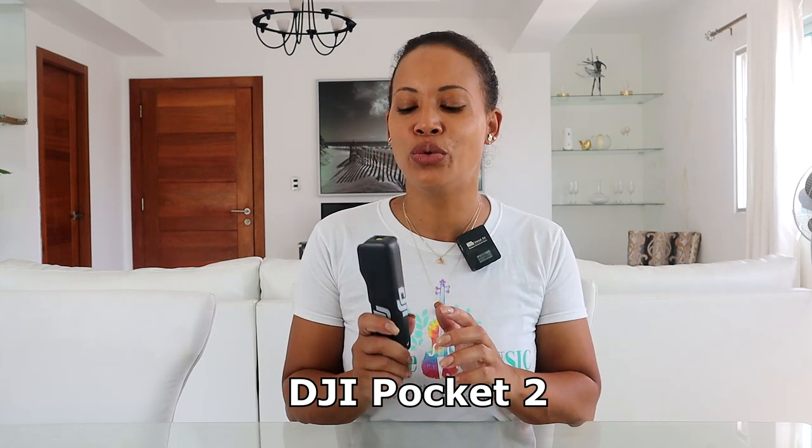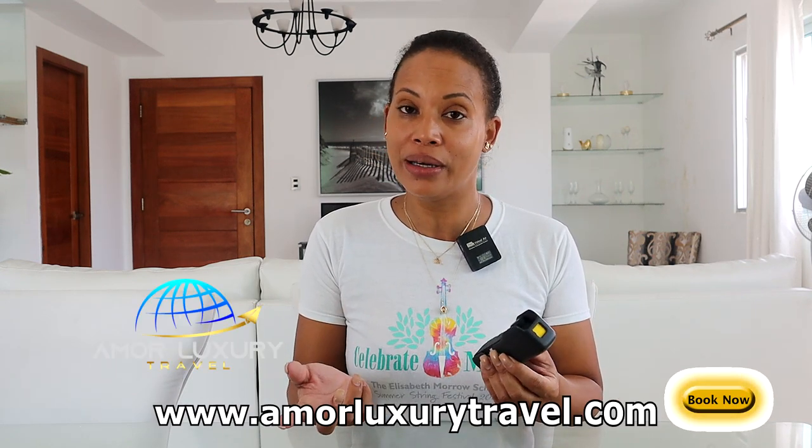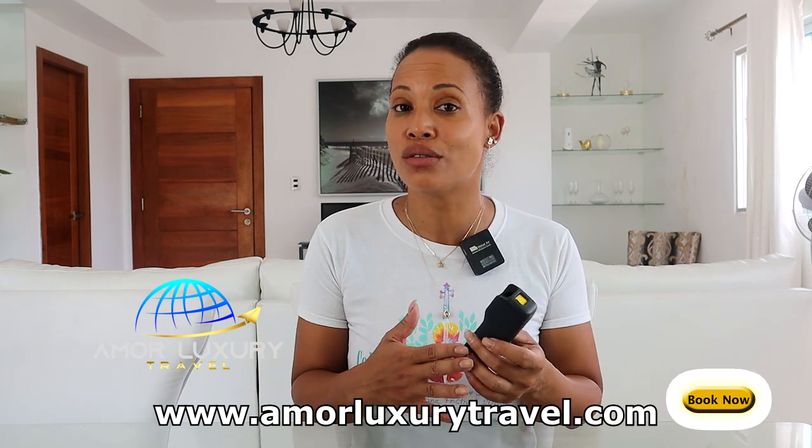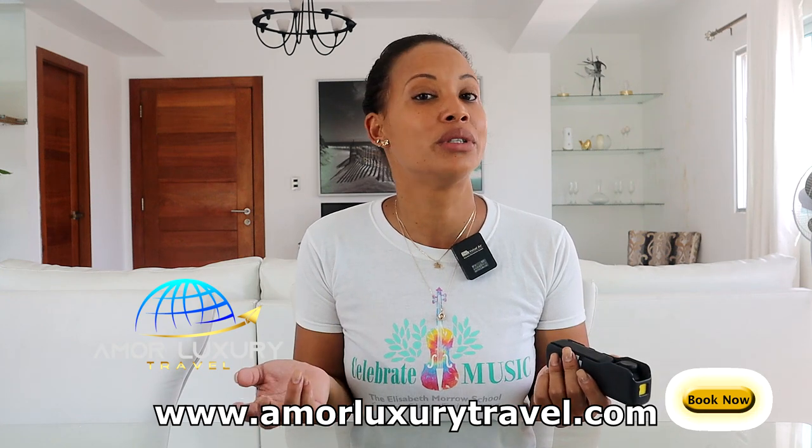The first piece is the DGR pocket tool — this is a mini handheld camera. It's great when you are out vlogging and you don't want to attract too much attention. We just got this camera recently. When we are vlogging, sometimes people act differently when they know you're recording, some stores don't want you filming, and you don't want someone to snatch the camera out of your hands. For all those reasons we decided to buy this camera.